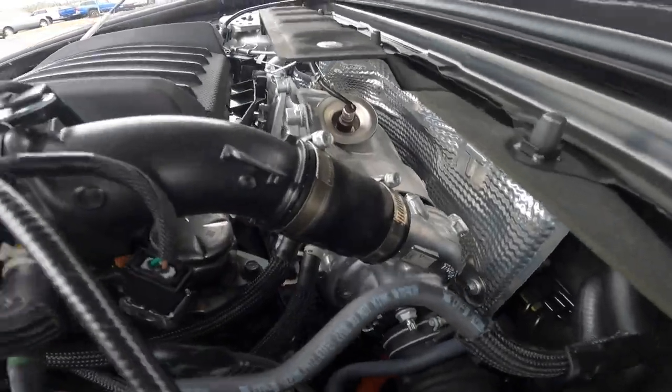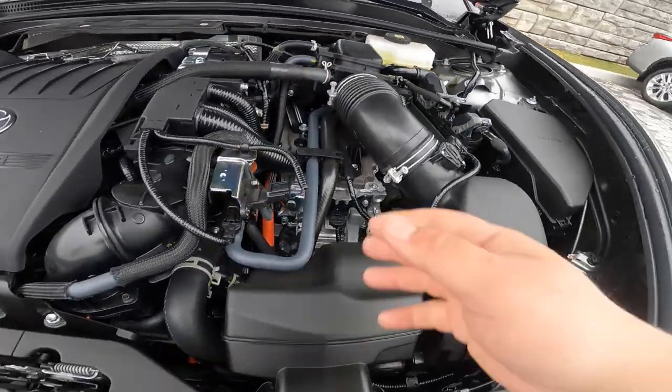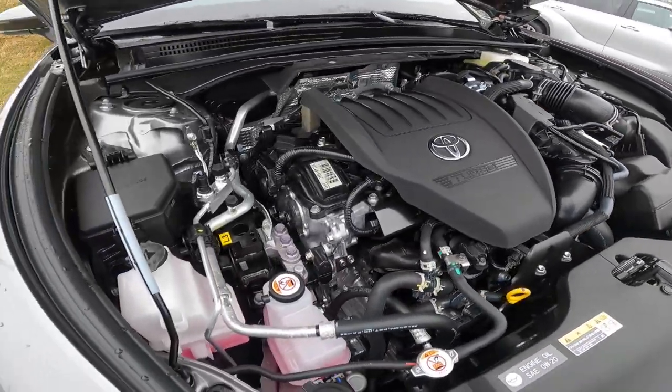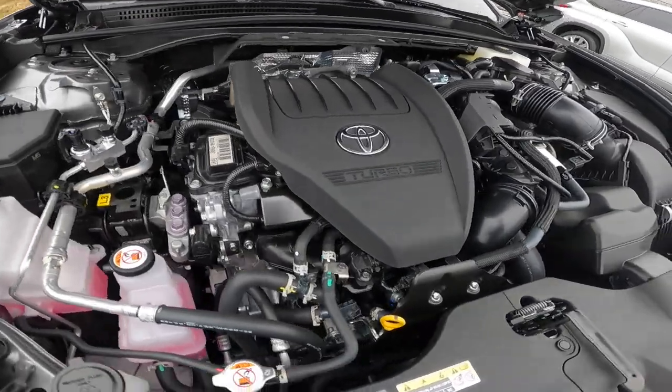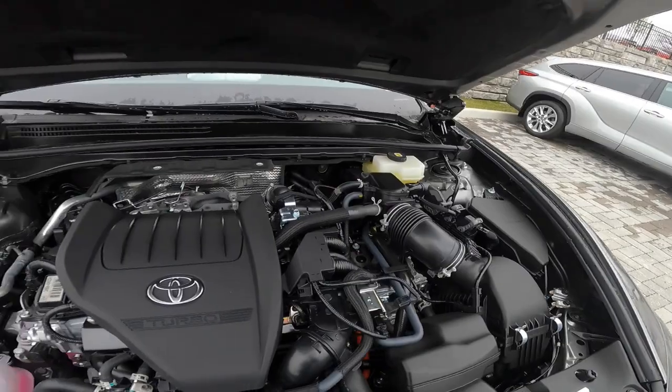You can kind of get a good look back there. For anybody trying to see something, hopefully you can see it. Like I said, your hybrid drive motors are over here, and then your regular engine of course. Look down — the air filter is going to be right there.